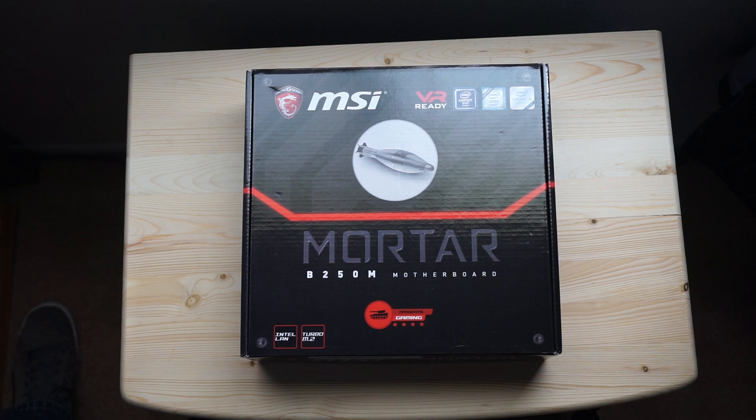Hey, what's up guys, it's Joe from GadgetryTech.com and today we're going to review the MSI B250M micro ATX motherboard. This is for the Intel Kaby Lake series, socket 1151, and it will work with the Skylake 6000 series CPUs as well. I actually bought this motherboard — it wasn't given to me as a review — so I have no vendors to worry about and I'm going to be completely honest.